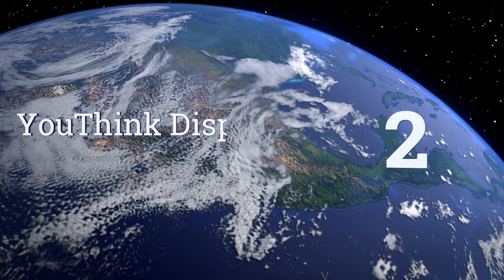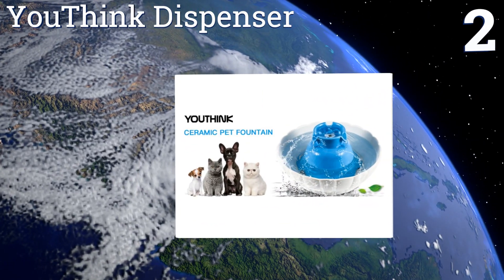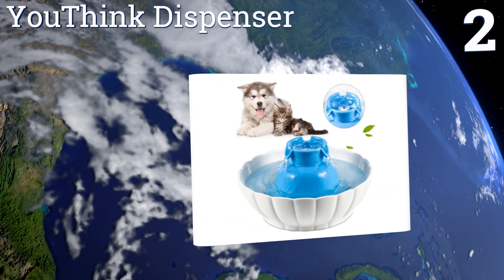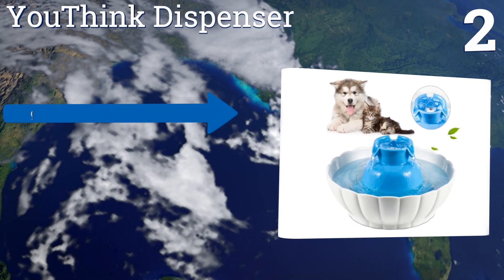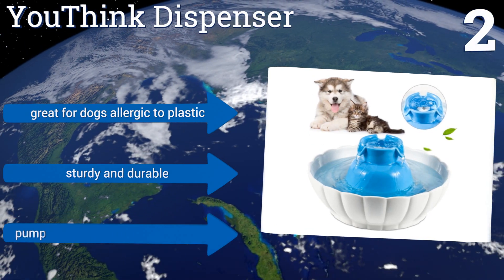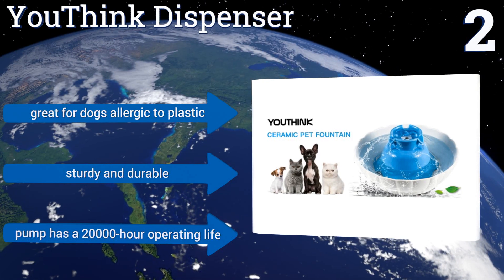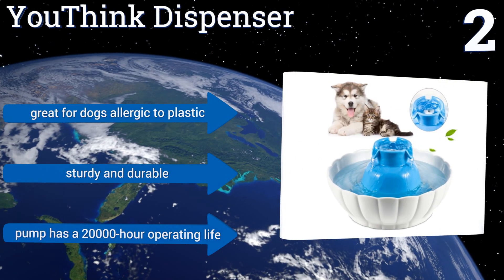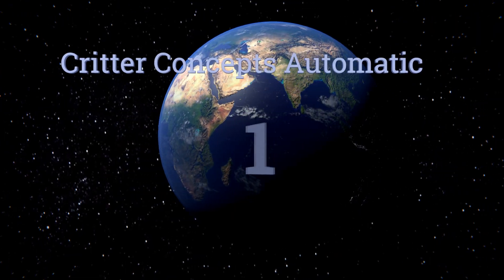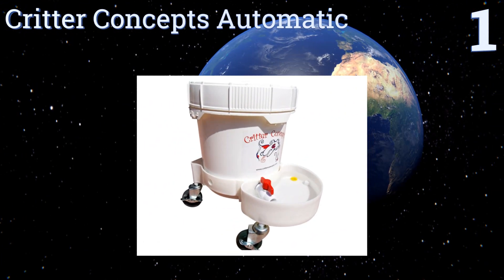At number two, setting the Yumi dispenser apart from the competition is its high-quality ceramic construction, the quietly operating submersible pump, and its dual-layered activated carbon filters that eliminate dirt, debris, and other impurities from your pup's drinking water. It's great for dogs that are allergic to plastic and is sturdy and durable. In fact, the pump has a twenty-thousand-hour operating life.